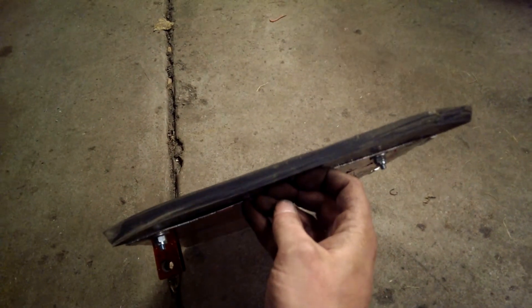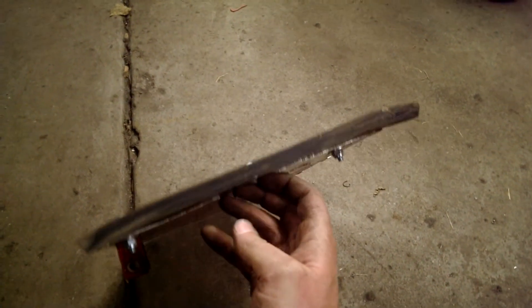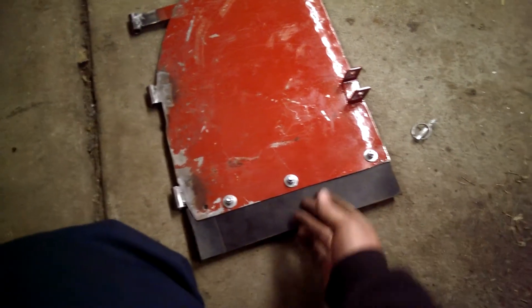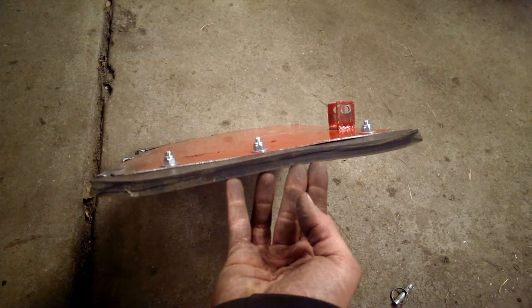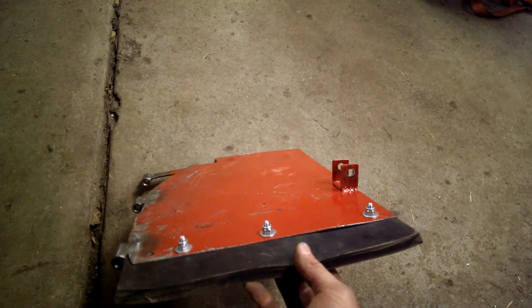I also put some thicker rubber on the bottom edge for the squeegee side of it. I had originally been using some old pieces of truck bed liner that I had cut up, and they were getting the job done but they weren't quite stiff enough — they would flex out of the way too easily. So this is some half-inch thick rubber that I got from McMaster-Carr; I think it was only about six bucks for a six by twelve inch piece. That was perfect because I needed a three-inch section for each side, so I just cut it in half, bolted it on, and it's ready to roll.